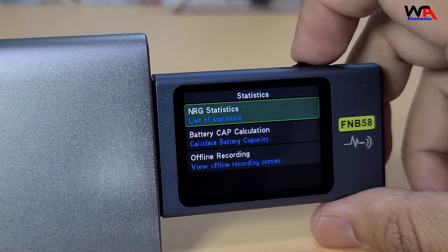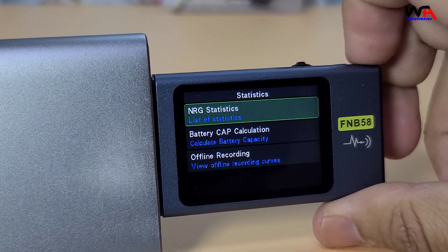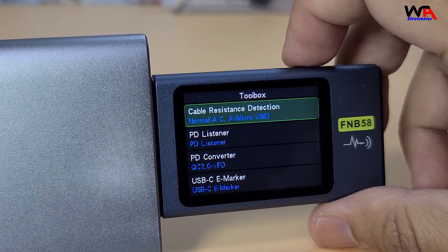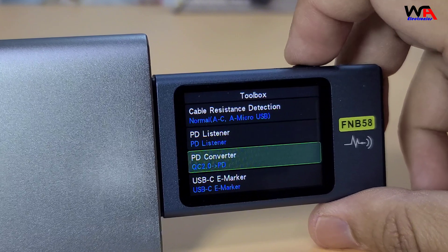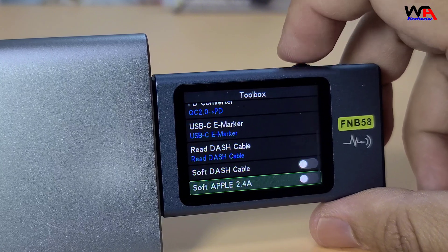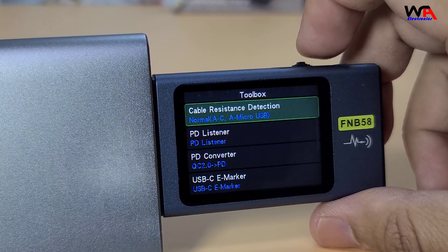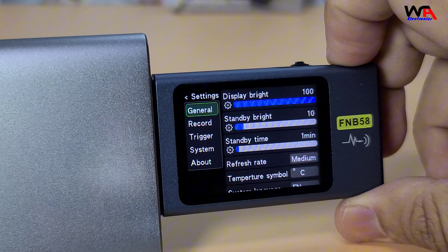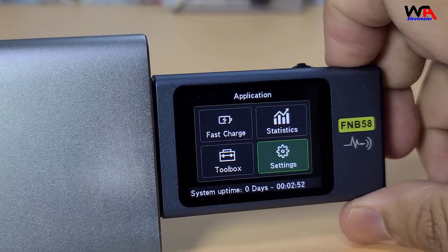This tester is packed with a lot of features. It supports various fast charging protocols like QC 2.0, QC 3.0, PD 2.0, PD 3.0, and more. You can monitor voltage, current, power, resistance, capacity, and even temperature.